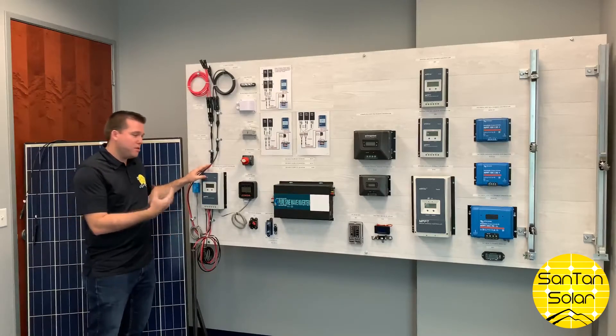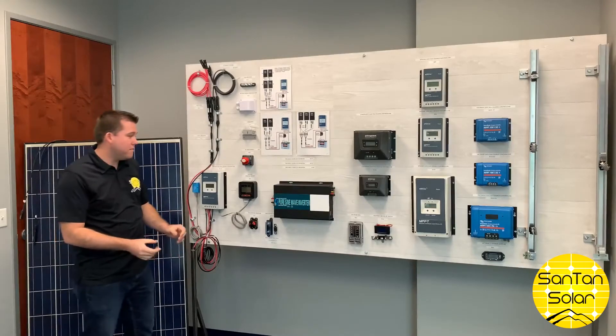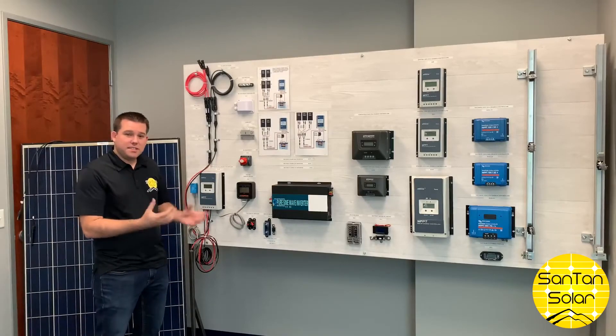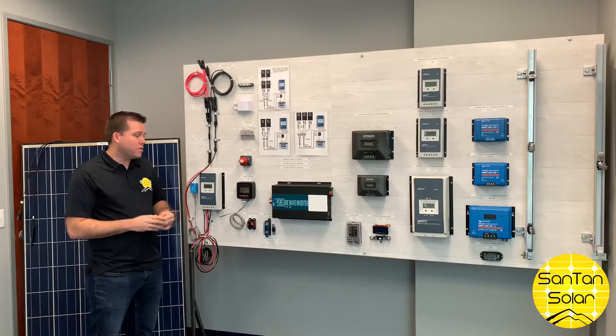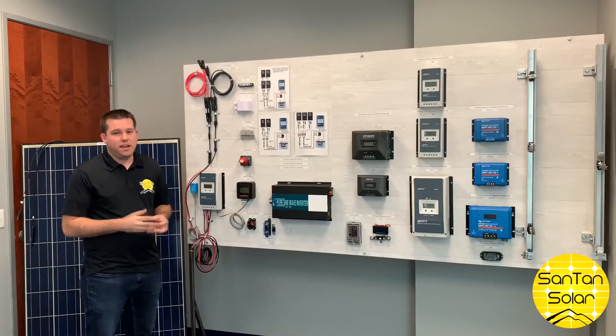Once you have your controller and battery hooked up, you can access the power from your battery using an inverter. Your battery stores energy as DC power, but most standard appliances require AC, so the inverter converts that DC power to AC.